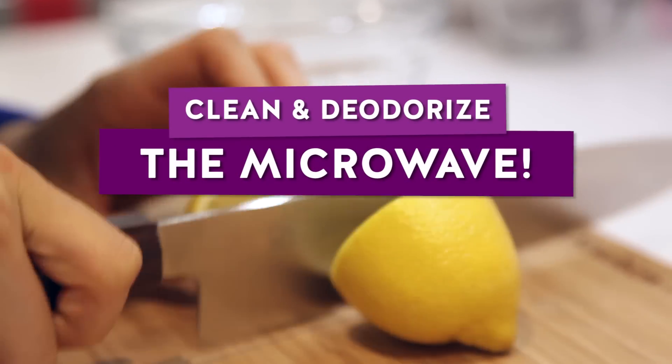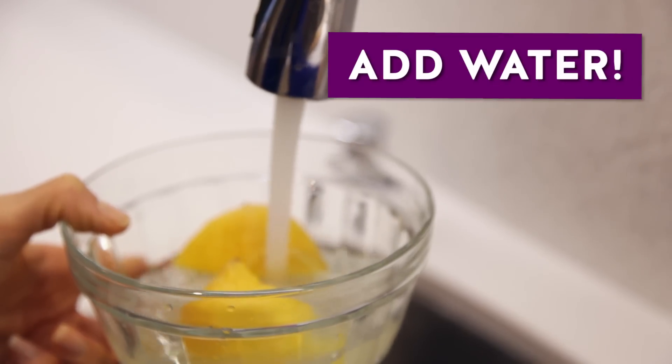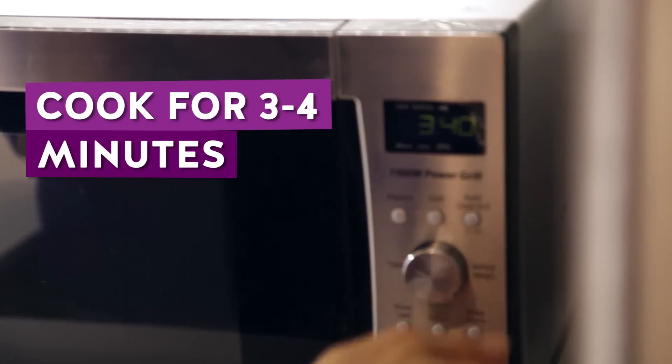You can clean your microwave with a lemon. Just take a lemon and cut it in half, squeeze the juice into a bowl and drop the lemon flesh in there too. Then fill that bowl with some water and pop it in the microwave for about three to four minutes.